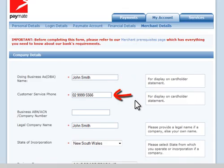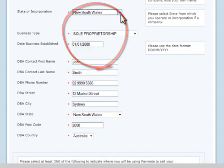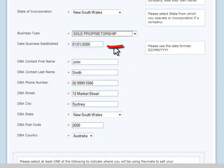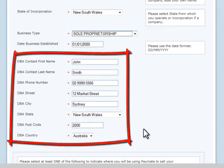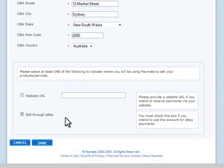Customer Service Phone is the number your buyers can contact you on. Provide your legal company name — if you don't have one, just enter your own name. Next enter the state you operate from and tell us what business type you are. Enter the date your business or company was established. Fill out contact information, including a phone number and an address. Finally, select whether you sell via a website and provide its URL, or whether you sell on eBay or both. At least one of these must be selected. Once you're done, click the Save button to store your details.